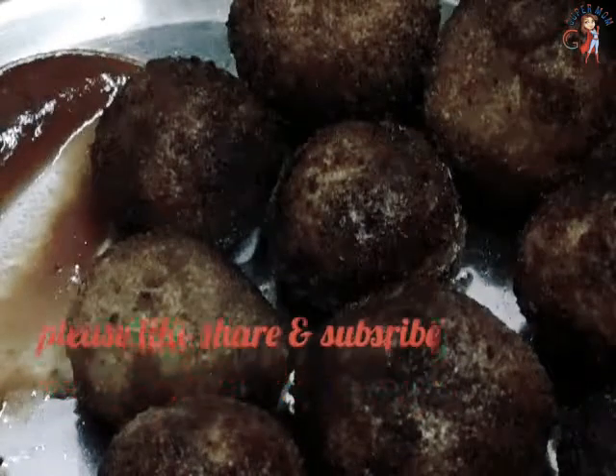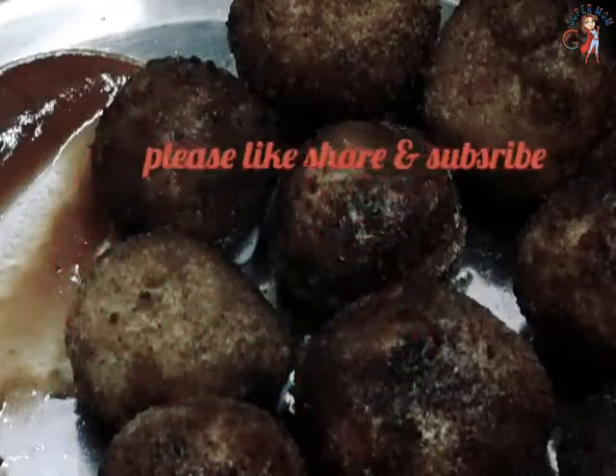If you want to make this popcorn, you can make it very super. Subscribe, like, share and support. Thank you.